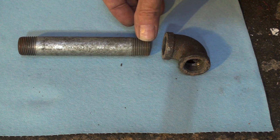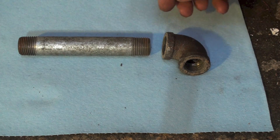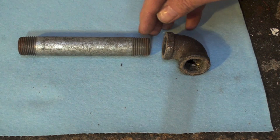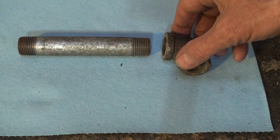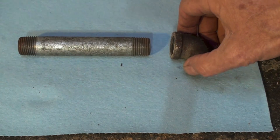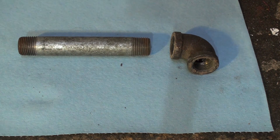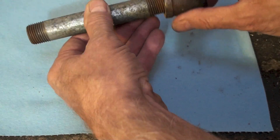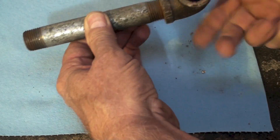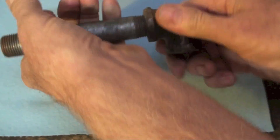These threads are tapered — I have at least one more video I'll reference about tapered threads. But because they're tapered, it's smaller at this end than it is at that end. Same thing for the fitting — the female fitting. And so when you connect these up and tighten the fitting, it starts to jam as you get a few turns on it.